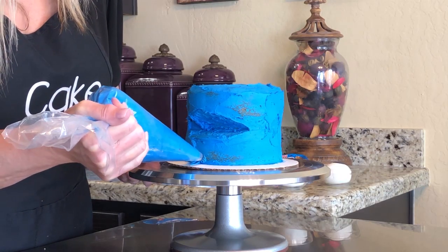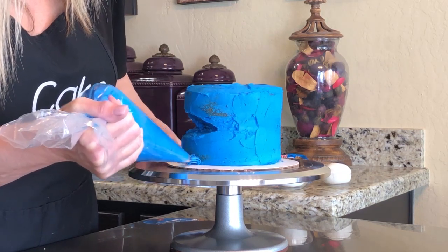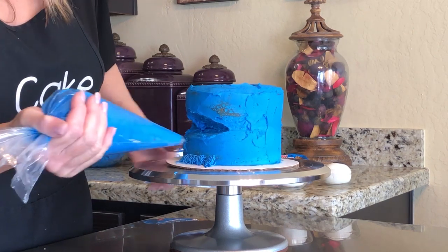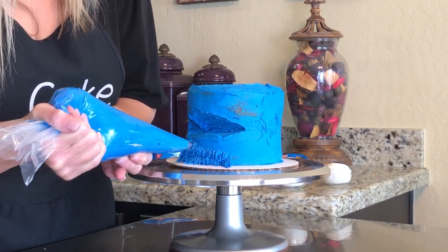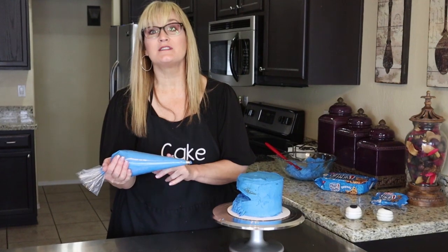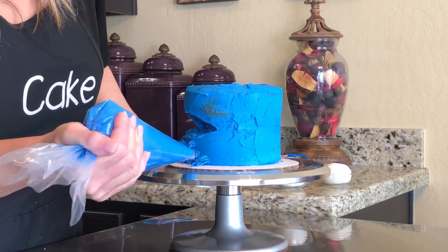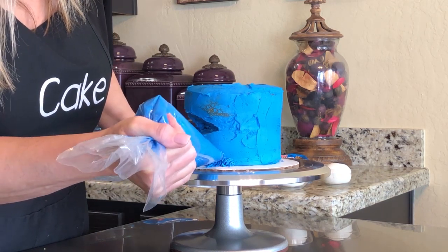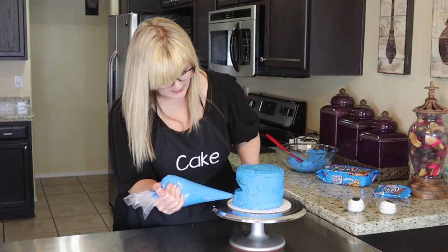Let's give Cookie Monster his fur. I like to start at the bottom and work my way up. You squeeze, hold for however long you want his fur to be, then let go. It's okay if his fur is longer in some areas than others. You want to get your tip near to the cake — you don't have to put it on the cake itself, just close enough so the frosting will adhere to the crumb coat. Squeeze and release and pull out, just like that. If I can do this, you guys can do this — just a few tools and a little bit of patience.